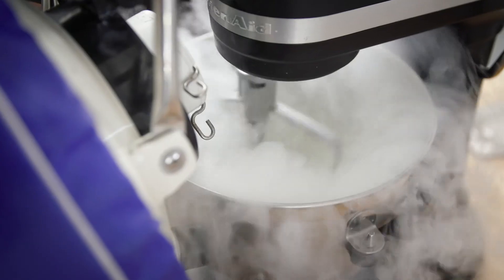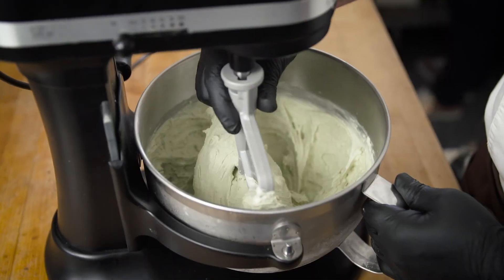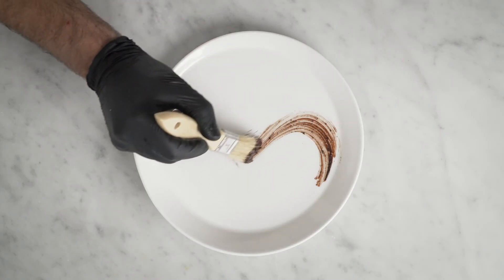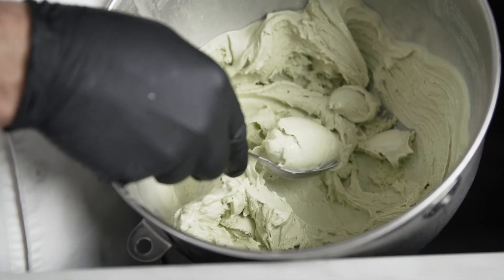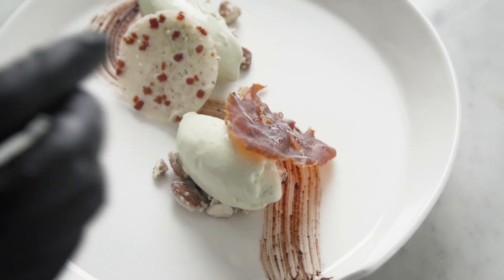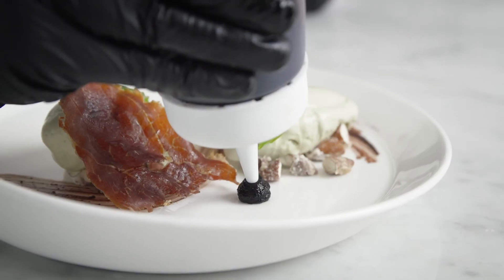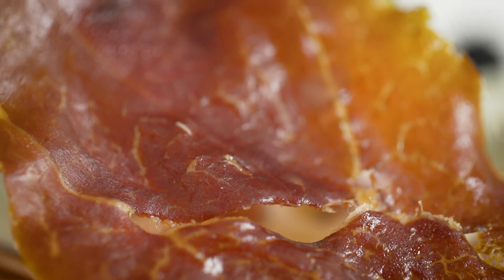This is a dessert with prosciutto di Parma. I made my basil gelato with liquid nitrogen. I plated it with chocolate sauce and almond praline. I made a waffle with prosciutto di Parma little cubes, and I created a chip with dehydrated prosciutto di Parma. Then I added a basil leaf and finished it with balsamic vinaigrette gel.